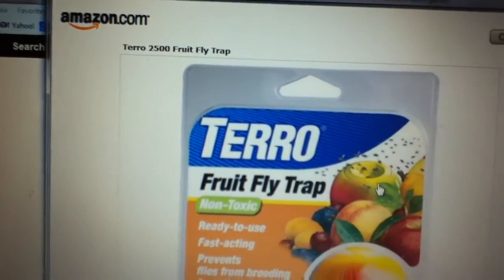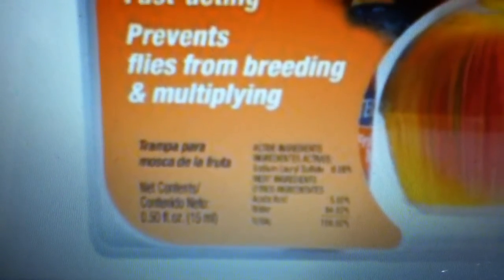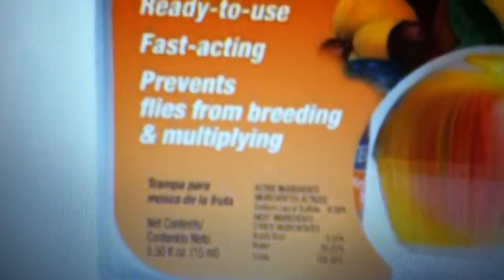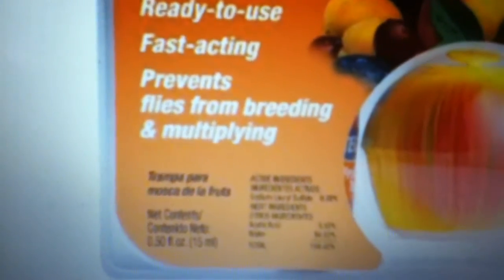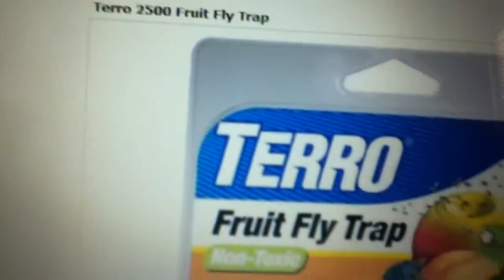Alright, so we have the Taro 2500 Fruit Fly Trap, and I just wanted to point out something for you guys to see. It's kind of blurry, but as you can see, the ingredients in this is sodium lauryl sulfate. That's right, guys — sodium lauryl sulfate. The same thing that they put in shampoos, soaps, and other personal care products, they're putting in this Fruit Fly Trap.